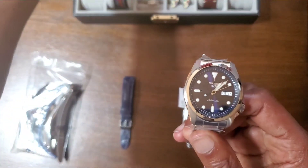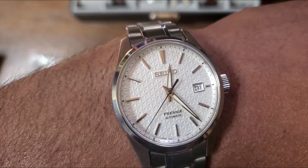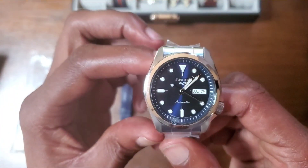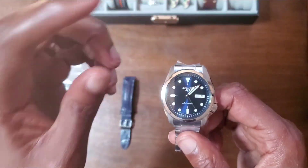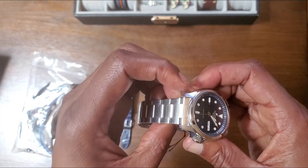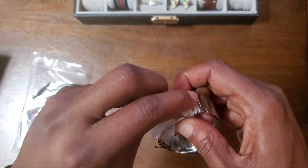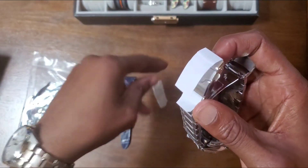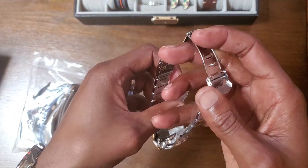I settled on this one because of the dressy properties. But this, in addition, can also be a go-anywhere, do-anything watch, being that it doesn't have the numerical dive bezel. And more about that in a minute, because as much as I dislike dive watches, they're starting to grow on me, and I was looking for a watch to replace the SUR517 that I have for sale.